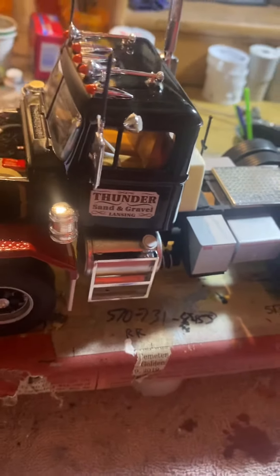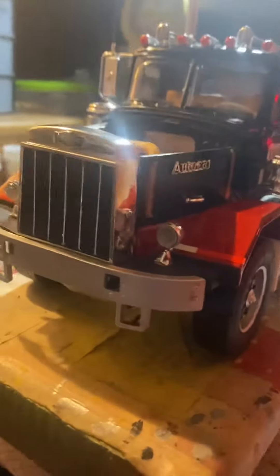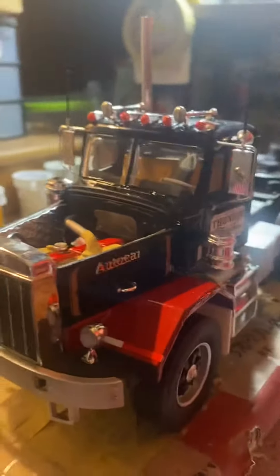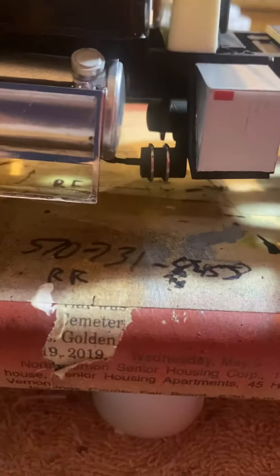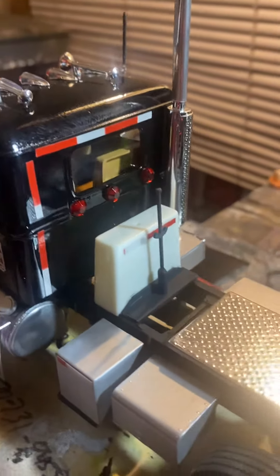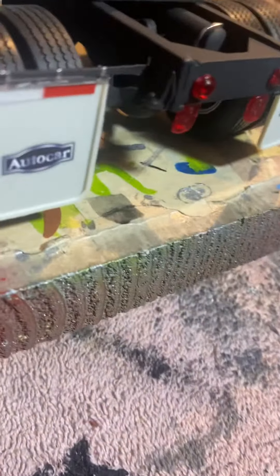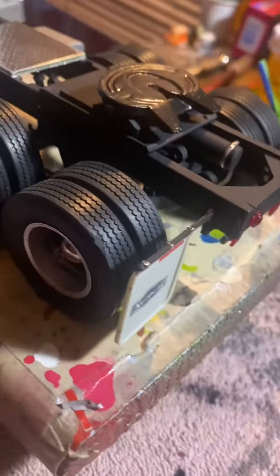Getting some more lights put on there. The mirrors. Got all these extras down here mounted. Got the hydraulic tank. Autocarp. Detailed mud flaps. Detailed lights. It looks good.